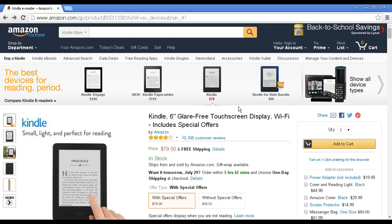I've come to Amazon.com and I've searched for a product that has a lot of customer reviews. The one I've chosen is the Kindle 6-inch glare-free touchscreen display, Wi-Fi, which includes special offers. You can see that at the moment it's retailing for $79, and it has 10,168 customer reviews, so this gives me a lot to go through and a lot to choose from.